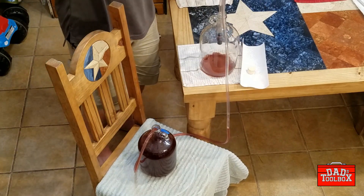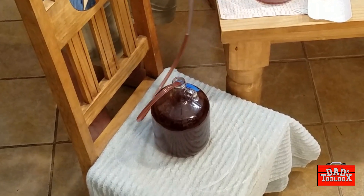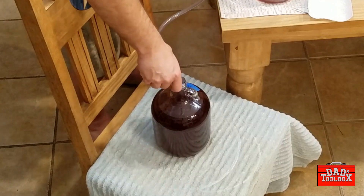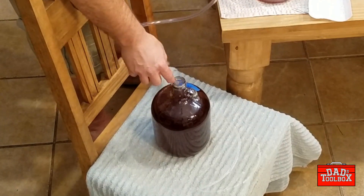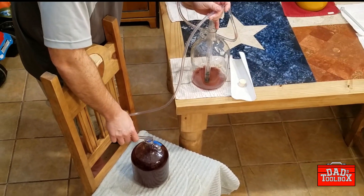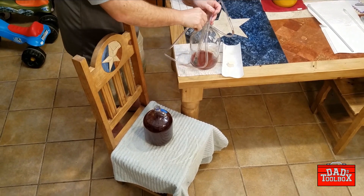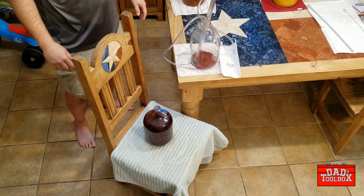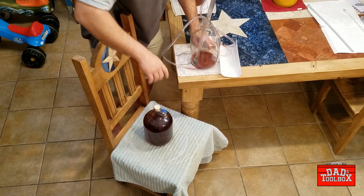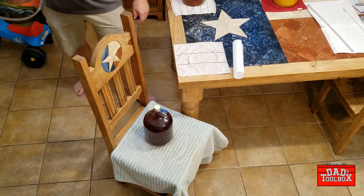I'm touching the bottom of the bottle now because I want to get everything I can out of there. Now I'm just slowly picking up the hose to get the rest of that mead into the bottle. I'll stick it in this bottle here so it doesn't drip anywhere, and then I can take all that stuff over for washing. I'm going to put my cork — or bung — on. Ta-da! And that is racking.